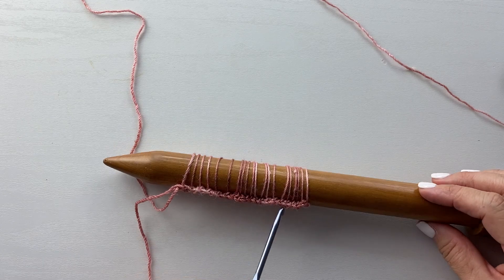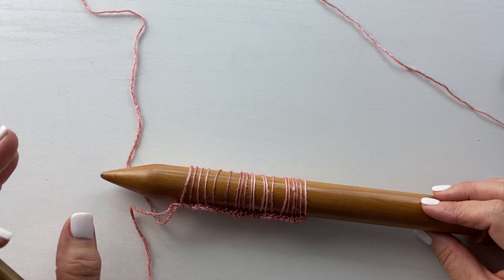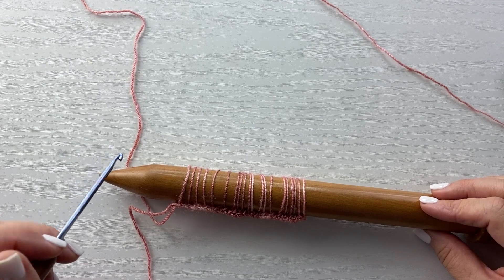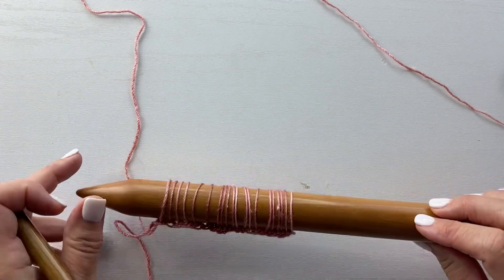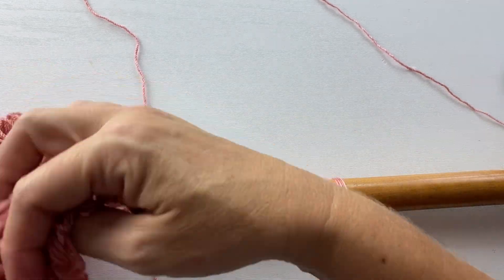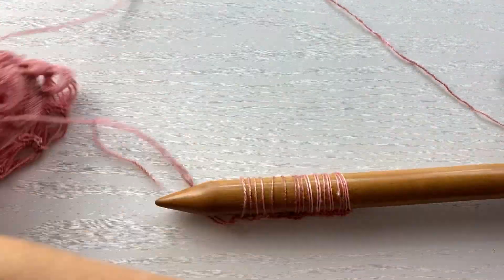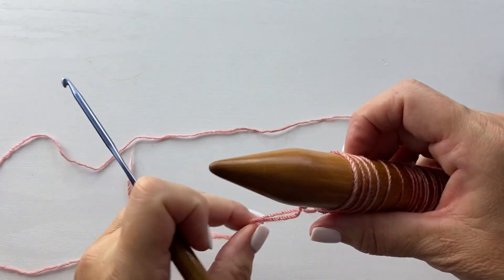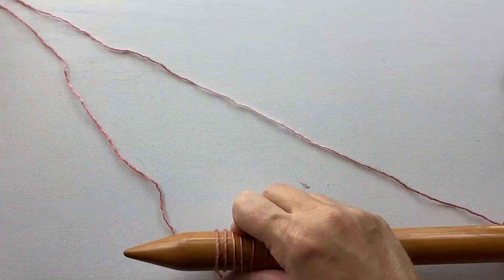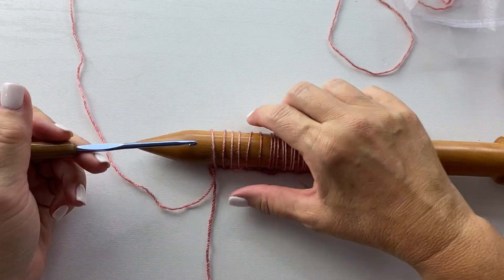Once you have all the stitches picked up and all of those loops on the knitting needle, there are two different ways you can take the loops off to crochet into them. We're going to maintain the same stitch count at the beginning and end of each row. We're pulling them off in groups of five to create cluster stitches. You can do it in two different ways, with pluses and minuses to each — depending on what's going on in your life at that point.